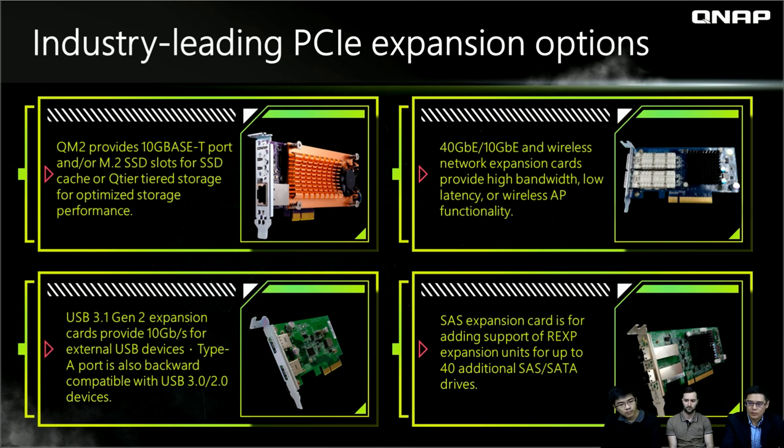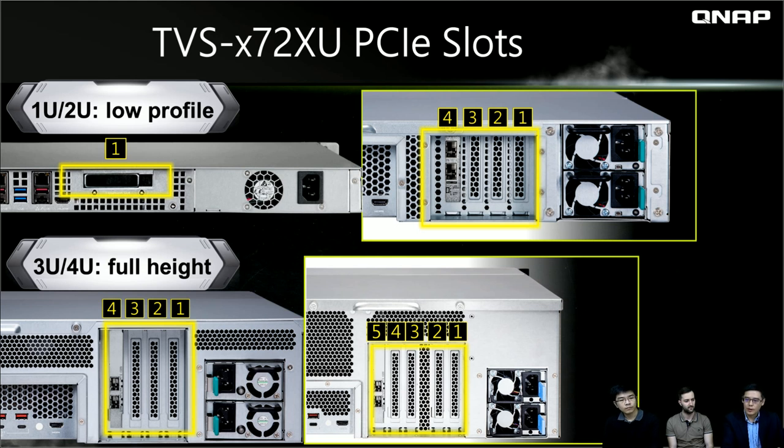Since we have many PCIe slots, you can leverage them for various expansions — network expansion or QM2 SSD cache and tiering. The PCIe slot dimensions differ by model: for 1U and 2U, only low-profile PCIe adapters fit. For 3U and 4U, full-height PCIe adapters are supported. When choosing your PCIe adapter, make sure it is low profile if you are using a 1U or 2U chassis.